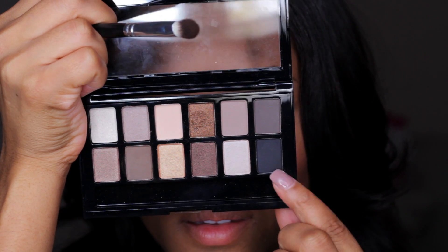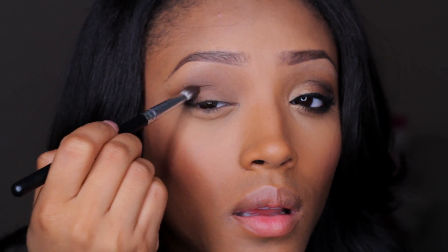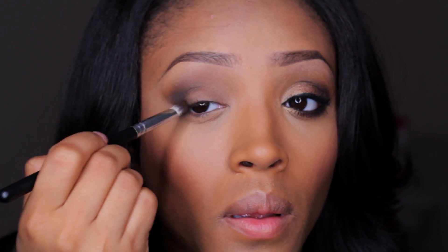Then going back in with that fluffy blending brush, I'm just going to use this brush to blend out any harsh lines that I see because it has product left on it. Then going back into the nudes palette, taking some of that matte black, I'm just going to apply it right on top of the brown in the outer V area of the eye — this just helps intensify the smokiness and also adds depth and dimension.